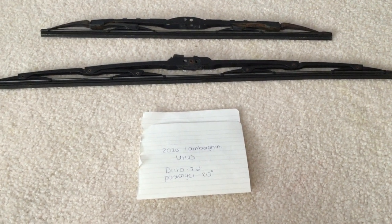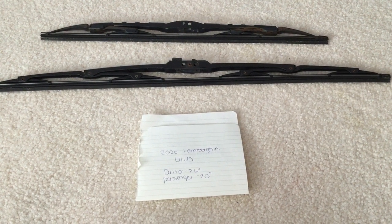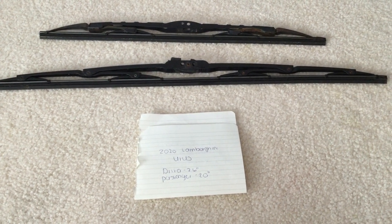You can check the video description for the most recent price, and if you know a cheaper place to buy a wiper blade replacement for the 2020 Lamborghini Urus, please leave a comment.